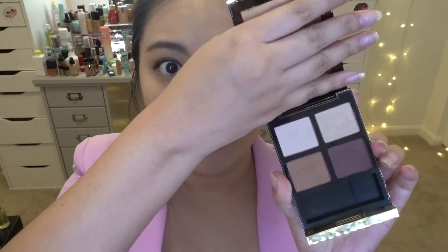Lashes and liner are on and the look has really come together. The highlight underneath the brow looks very natural now that I've blended it out with my finger. I absolutely love it and highly recommend this eyeshadow palette — Iris Bronze. It is so beautiful and versatile; it's genuinely easy to create a full look using all four shades.